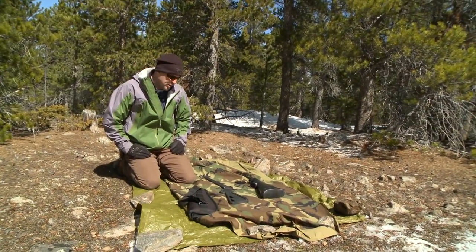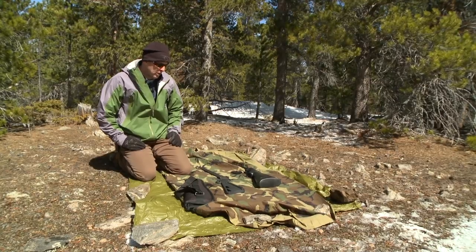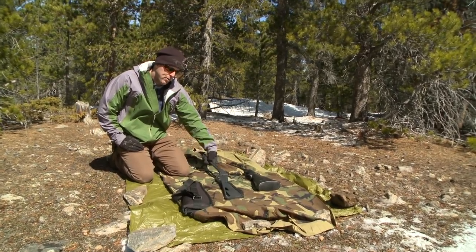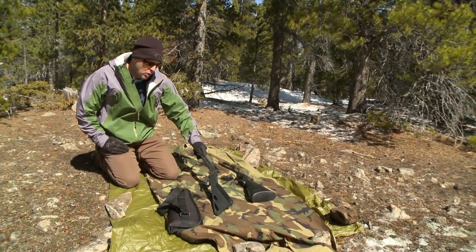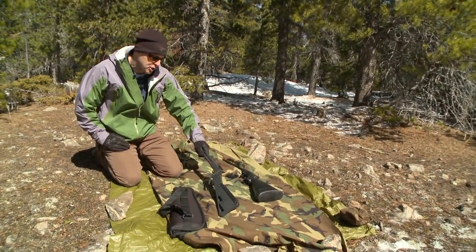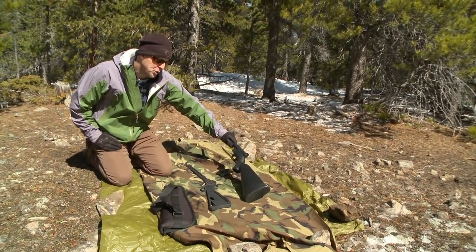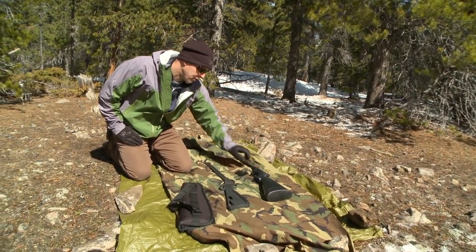Hey, it's Joel back here with Survival Cache. We just got done looking at the two different survival rifles that are available: the Springfield Armory M6 survival rifle, which is not commercially made anymore but you can still pick it up from time to time at a gun show — it's the M6 Scout — and the Henry U.S. survival rifle, which is still available from Henry Rifles.